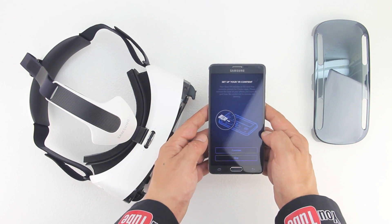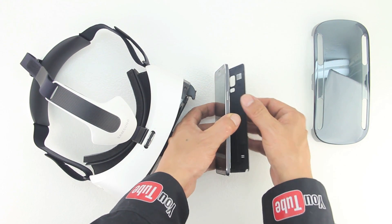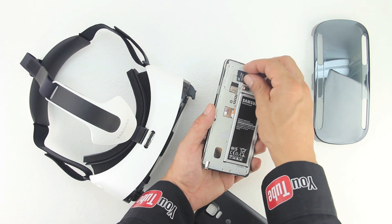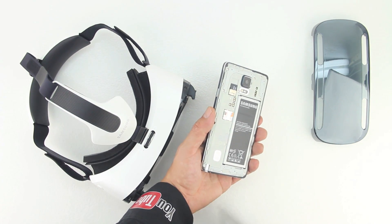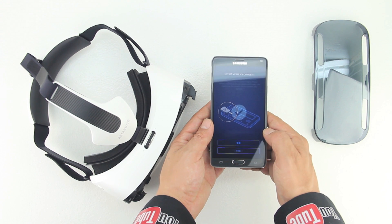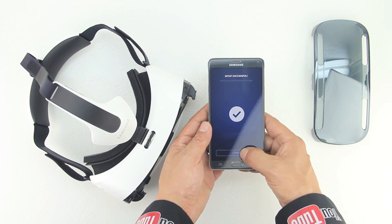Now once they've finished, the next step is to insert the micro SD card that's included with the device. I initially thought that you needed to insert this directly into the Gear VR headset, however you need to install this into the Note 4 itself. Also do not remove your battery at this point. So we'll go ahead and do exactly that and then reinstall our back cover. Now that our micro SD card is installed, we'll push continue and our setup is successful.